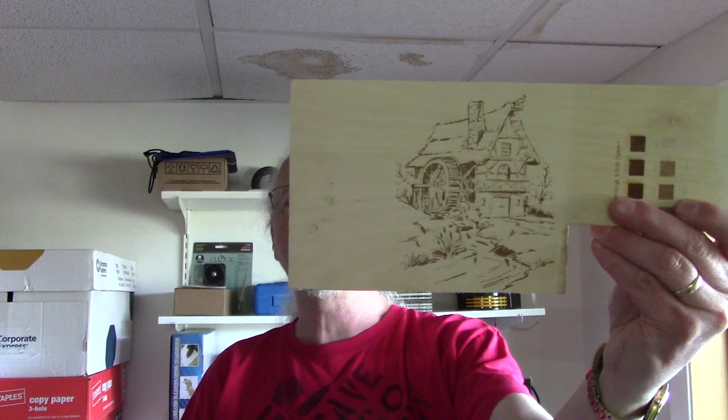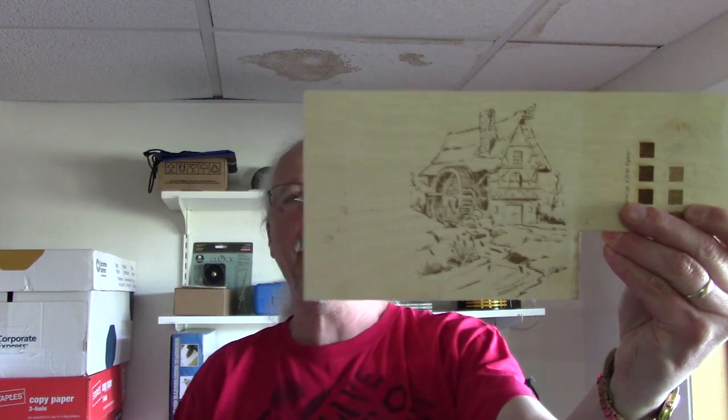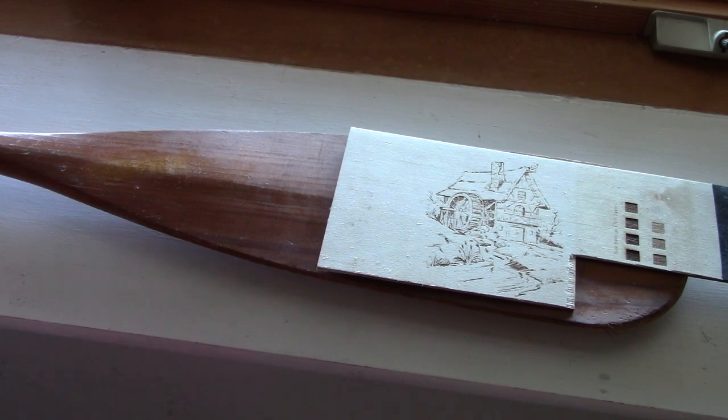So we got together, we looked at some pictures, and she chose one of a water-powered grain mill. It's kind of a sample burn that I did here — it's going to look something like that. It'll be just a little bit bigger and it'll be on the face of the paddle on this side. So that's what this is going to be about.